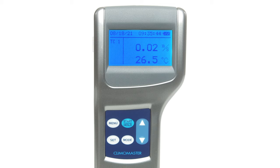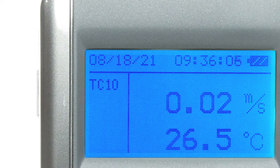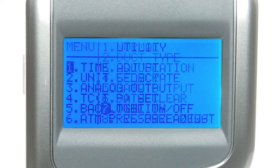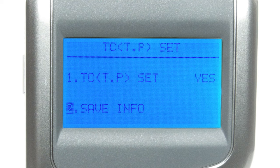When you first turn on the instrument you'll find yourself in normal mode. In this mode you cannot save any data and the display is updated every one second. The navigation buttons allow you to select the time constant — 1, 5, or 10 seconds — for measuring in normal mode. This is useful for measuring turbulent airflow since it averages readings over a set time period. By default, the time constant is only effective for air velocity and airflow in normal mode. If you want to make it effective for air temperature, humidity, and pressure, you'll have to navigate to the main menu and the utility section, where you'll select TC THP Set and make sure it's turned on and saved before exiting.